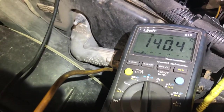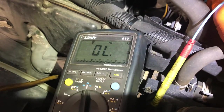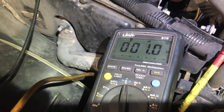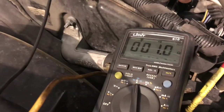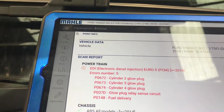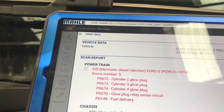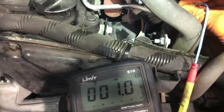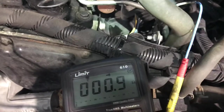That one is 140 ohms of resistance — another bad one. And this one is 1 ohm — that is the good one, which I'd assume is cylinder one, since the codes indicate cylinders two, three, and four. This vehicle needs a set of glow plugs. It's a quick and easy resistance check for testing glow plugs. Thanks for watching.